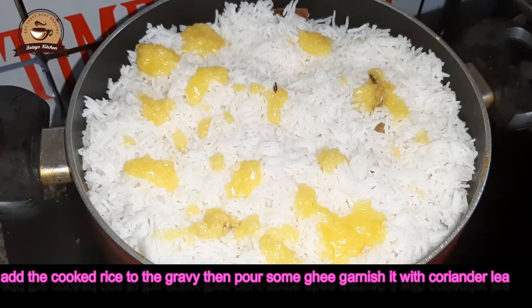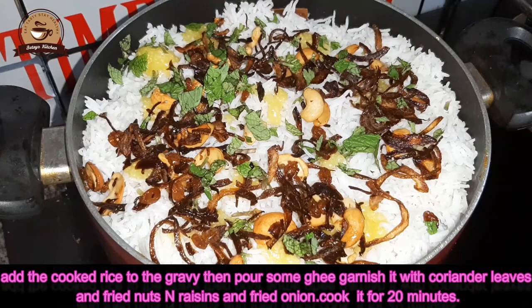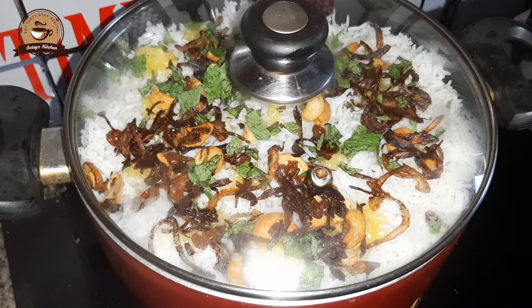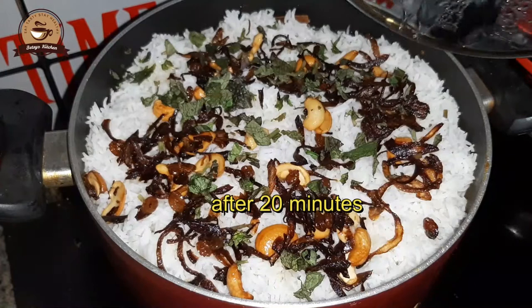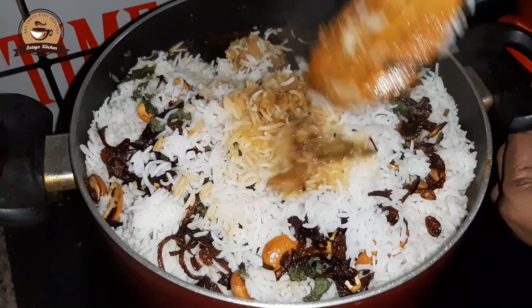We will use dry fruits as well. It will be done in the oven and it will have a good taste.